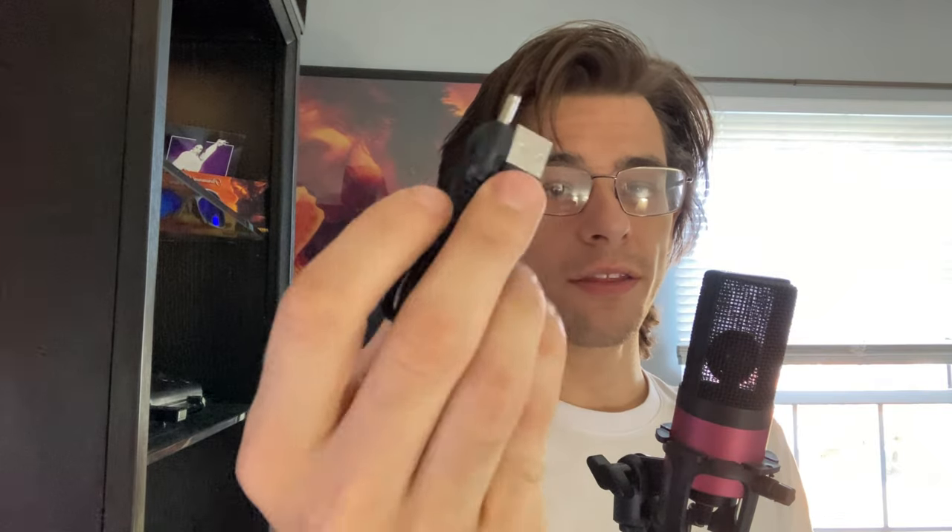It comes with this power lead. My AVR has a USB port in the back, so I could have this plugged in with no batteries. You could plug this in, connect it to your AVR, and have good quality audio with a small footprint — just this unit and the cable connected in your entertainment unit, and you just swap out your discs.